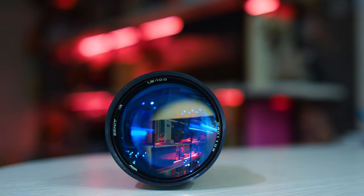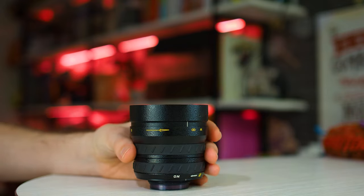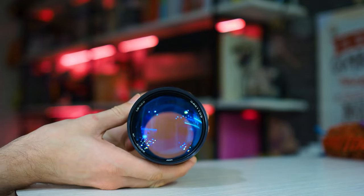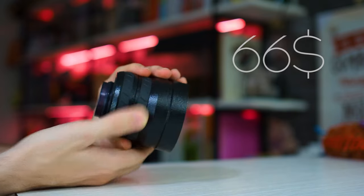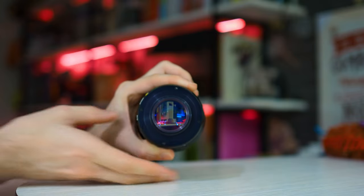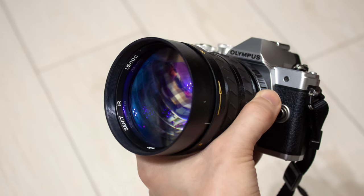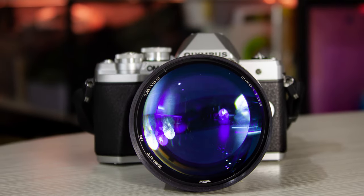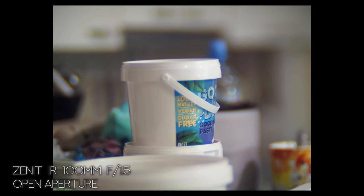Greetings subscribers and guests of my channel. Today I will show you how to shoot with an amazing and rare night vision lens: the Zenit IR 100mm f1.5. I bought this lens because it was sold at a very low price, and I didn't expect anything good from it. I already have a similar lens and it's terrible. But when I installed this Zenit on my camera and took a few shots, I realized that in the near future I would not be able to shoot on anything else.